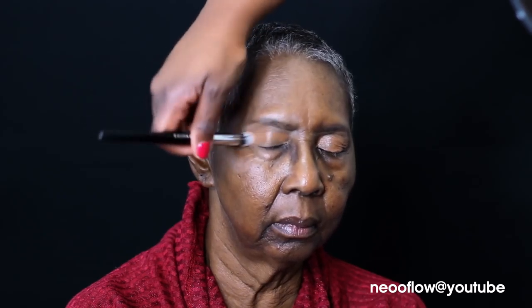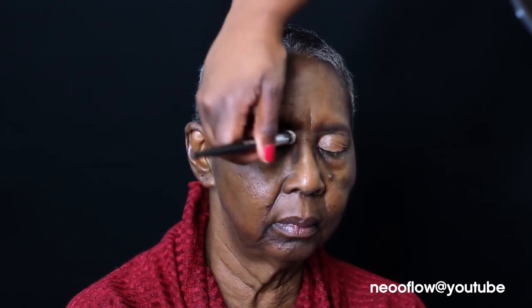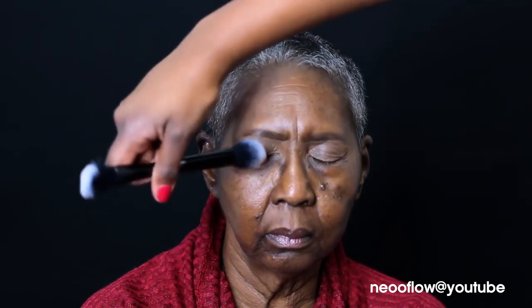I have a video all about their concealers and their correctors, but the reason I'm going on top of her lid with a corrector is to mute out the discoloration. As you see, she has a lot of hyperpigmentation on her face and so we are trying to neutralize some of that before we get started.